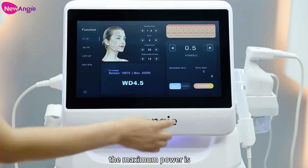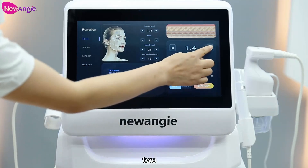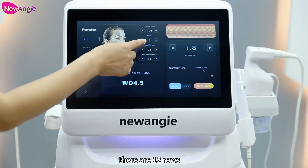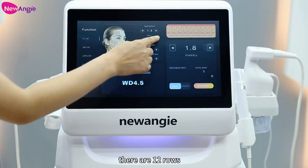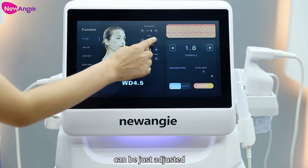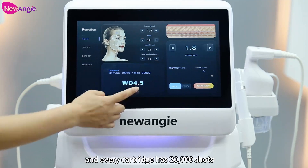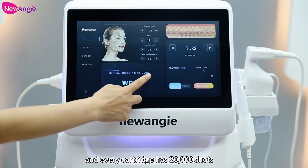The larger power is 2.0. For multiple countries, there are 12 rows. Every cartridge has 20,000 shots.